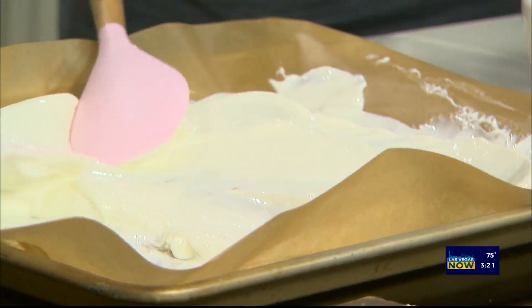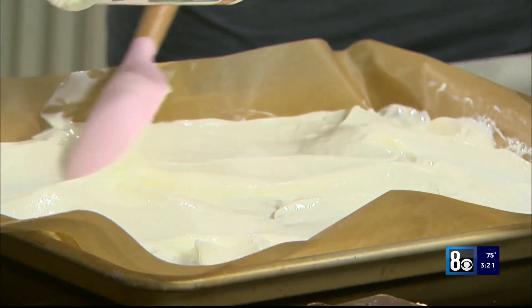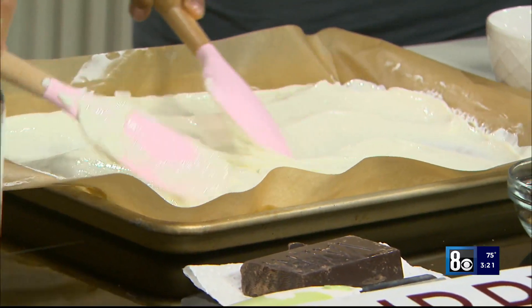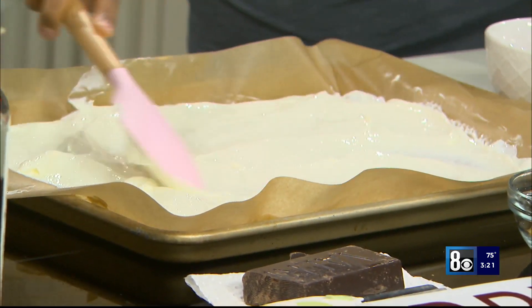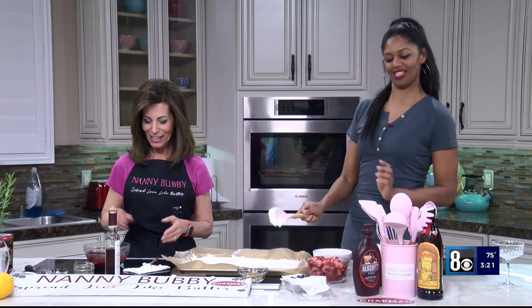You take your side, I'll take mine. Is there a technique to this? There's no technique — you're doing great. Just don't crash into each other. This part's good for the kids because I'm having a great time. So now we're going to swirl the raspberry sauce through the yogurt.